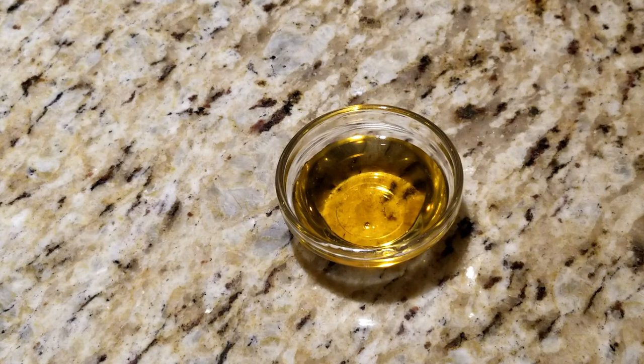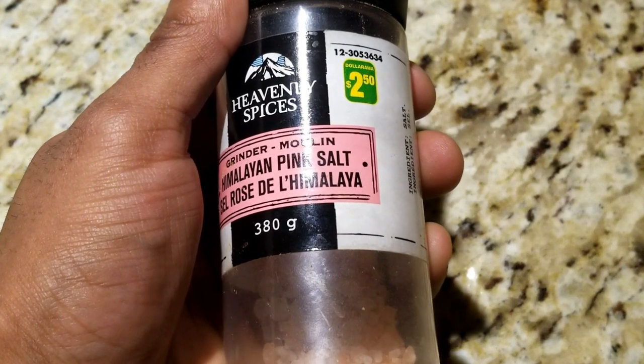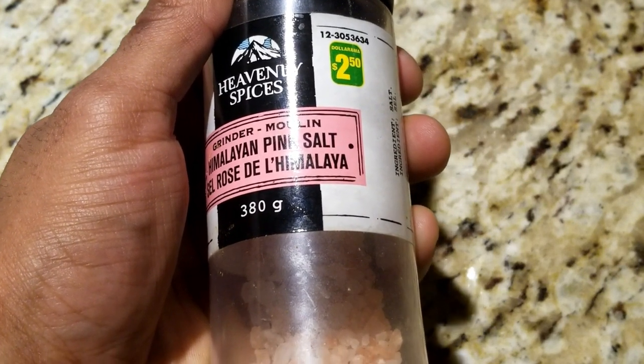Next, we have 1 tablespoon of either honey or agave syrup — I'm using agave. Our final ingredient is salt, and I'm using Himalayan pink salt. Use a nice salt for your balls. They deserve the best.